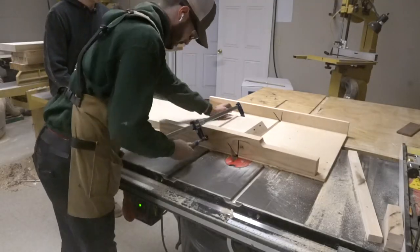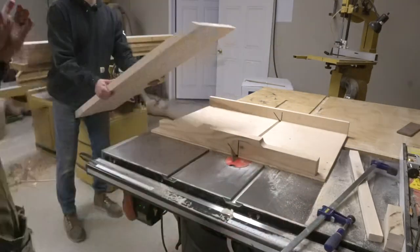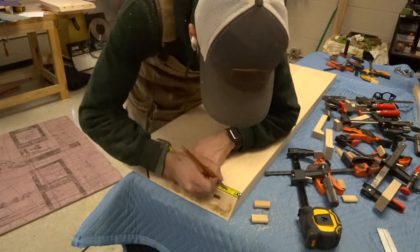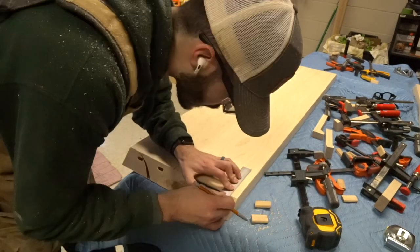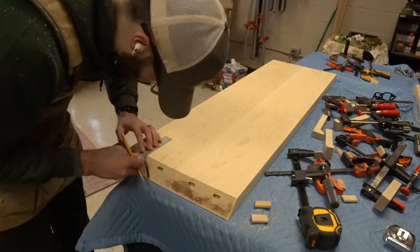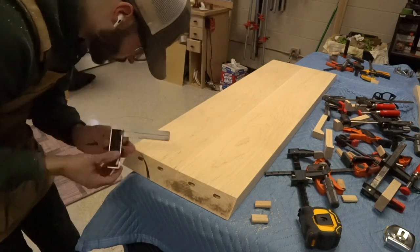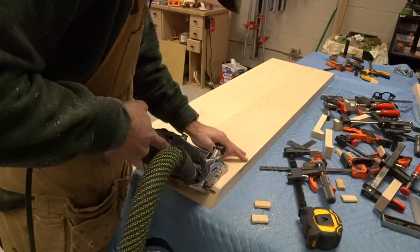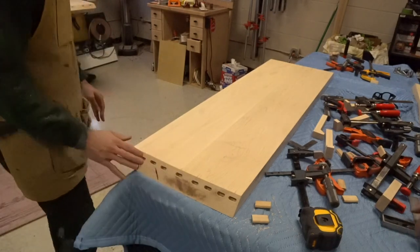Shout out to my buddy Brandon for helping with the longer panels. I had to re-drill the dominoes because when I cut that little bit off it made my alignments off with the dominoes. So when you drill all these dominoes, do your best not to cringe and understand that nobody's ever going to see these. All these extra holes — I know it looks rough, but it's fine.